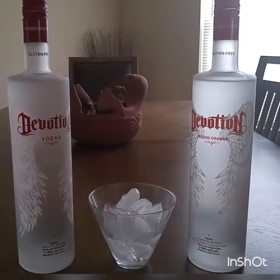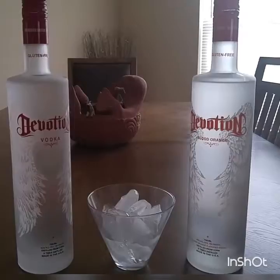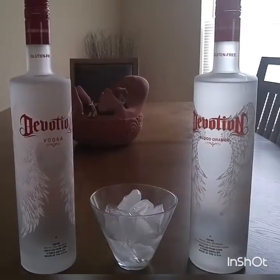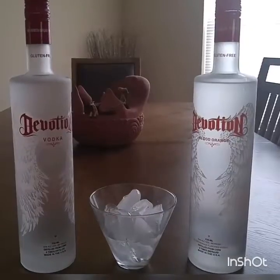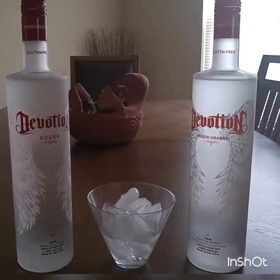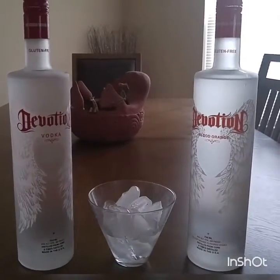I don't drink a lot, but I do like having a drink every so often, especially at social events, family coming over, the occasional thing like that. But I want something good if I try it.